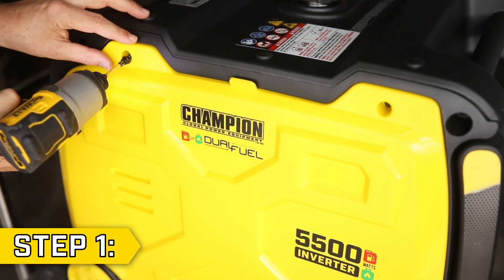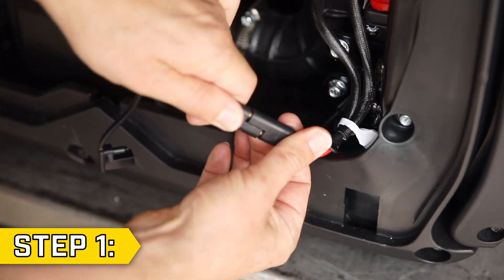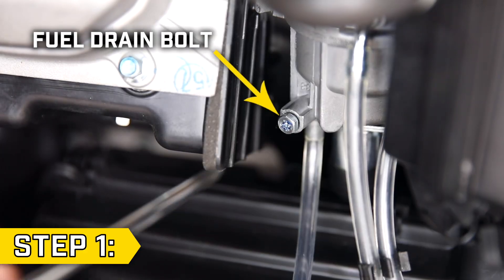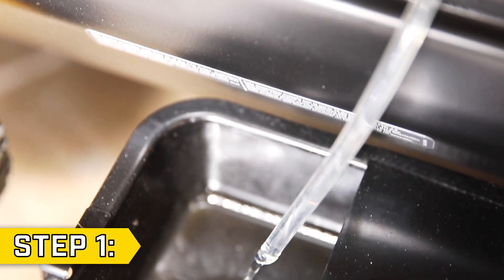Step 1. Remove the two bolts on the top of the left side panel with a Phillips head to remove the panel. Then disconnect the battery and disconnect the spark plug cap. Then locate and loosen the fuel drain bolt at the bottom of the carburetor and completely drain the fuel from the fuel tank.